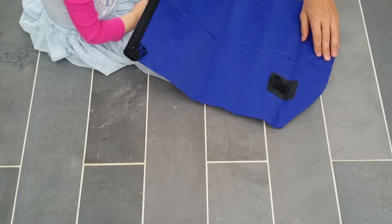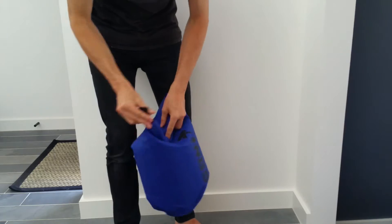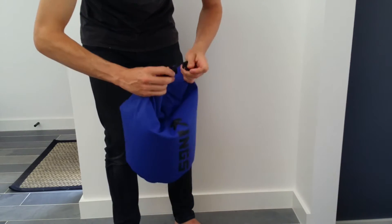As you can see, you roll it down like this, then pull the clip around and clip it together, and it's actually pretty watertight. If you have a look at me putting my weight down on it, it doesn't even let the air out.